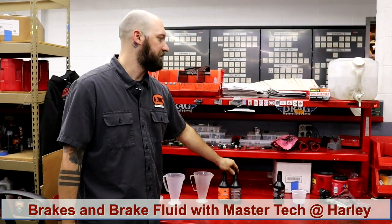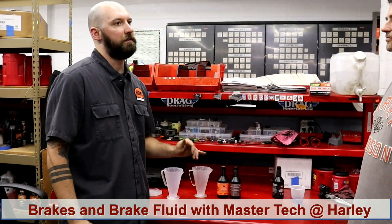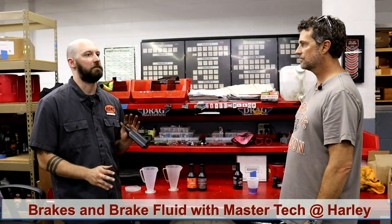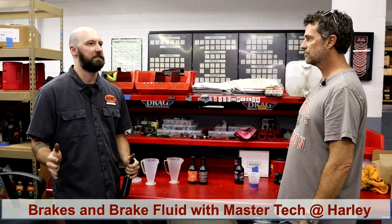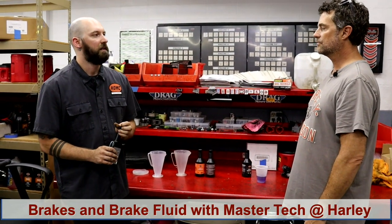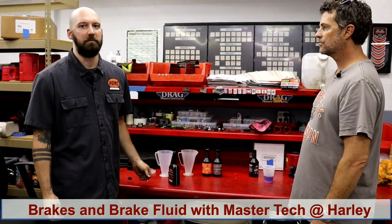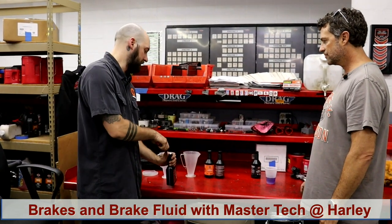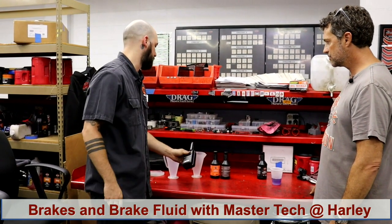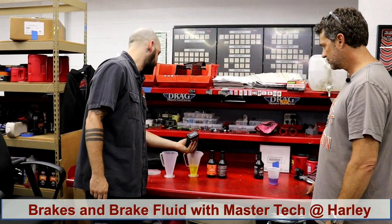Around 2018, Harley came out with a new update to replace all the brake fluids to DOT 4 within a certain year range, from about 2009 to 2011. The reason was people weren't changing their brake fluid. Since they weren't changing it, a lot of corrosion was occurring and it was destroying the ABS module, brake modules, and brake master cylinders. I'll show you some examples.